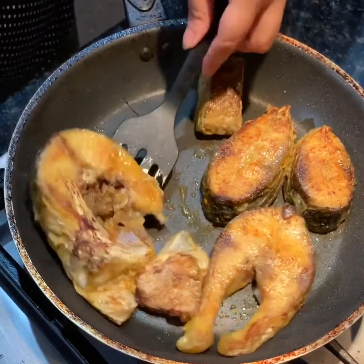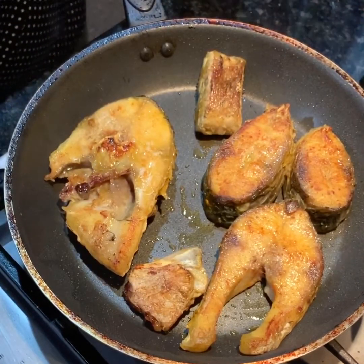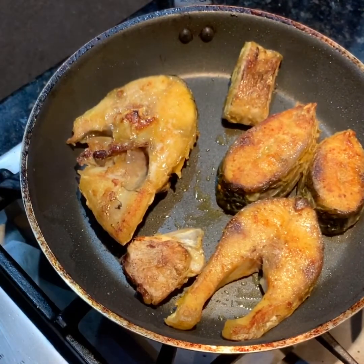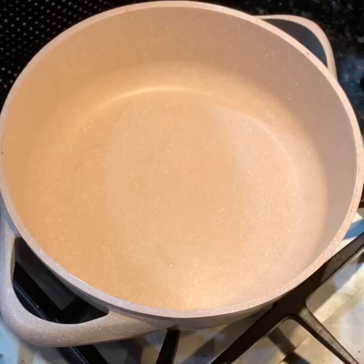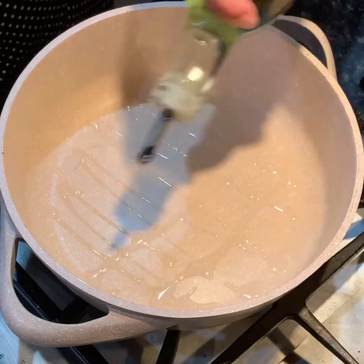Our fish is almost fried. I'm going to keep it aside and then start in a different pan to make the sauce. Take a pan and add about two tablespoons of oil in it and heat it.